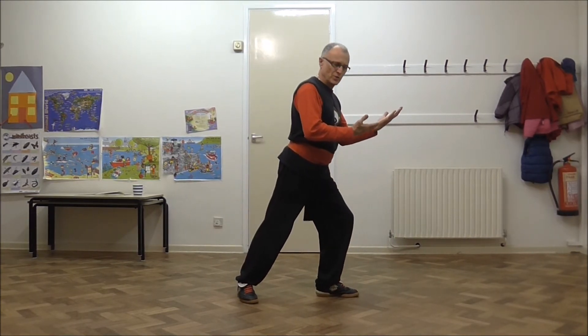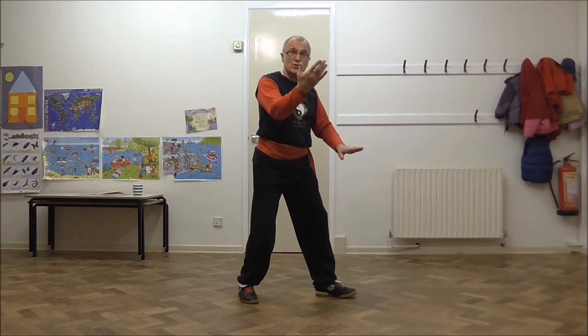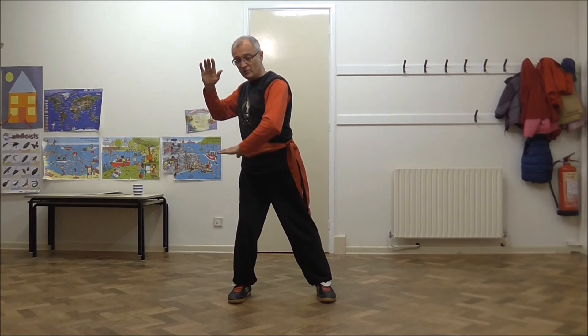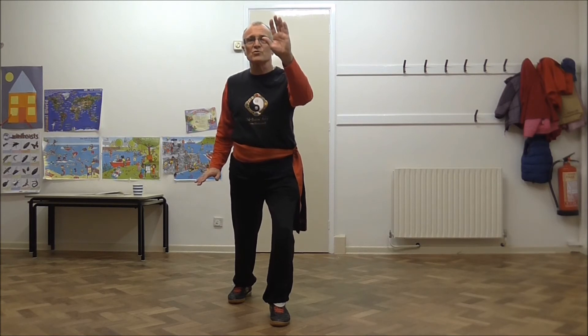So the principles of movement here: we're in this position, the punch comes in. I don't have much time — this arm draws up, it catches the punch, I adjust, my waist turns, the palm's out and the left hand is in position ready to strike. As you saw in the demonstration, the right hand drops, drawing his arm down as I'm stepping, so I'm pulling him onto this strike.